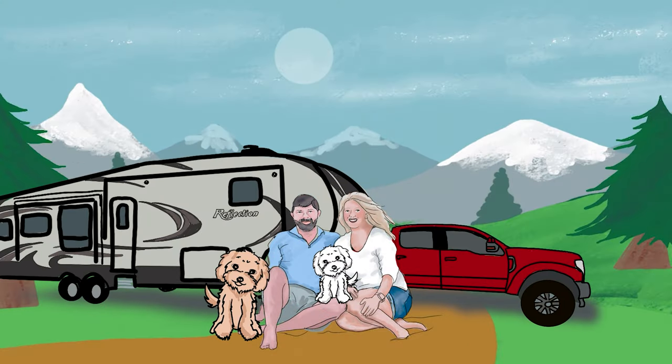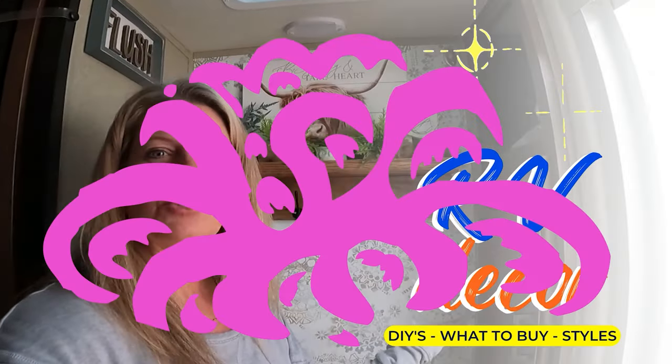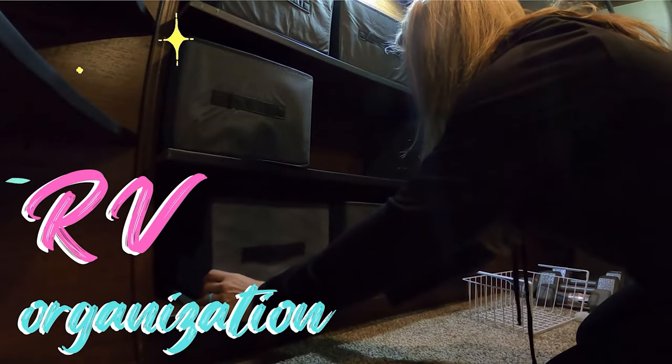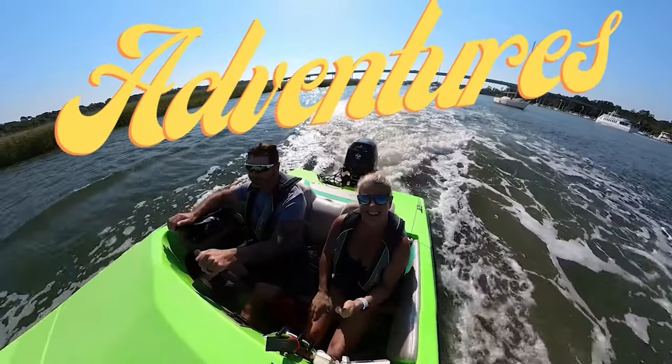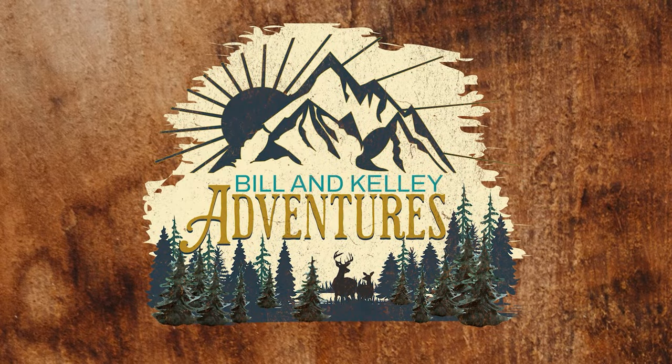In this video, I am talking Dollar Tree can storage organizers. They're not just for cans. I like shopping Dollar Tree for items for the RV because one, they're inexpensive, and two, usually they work really good for camping.